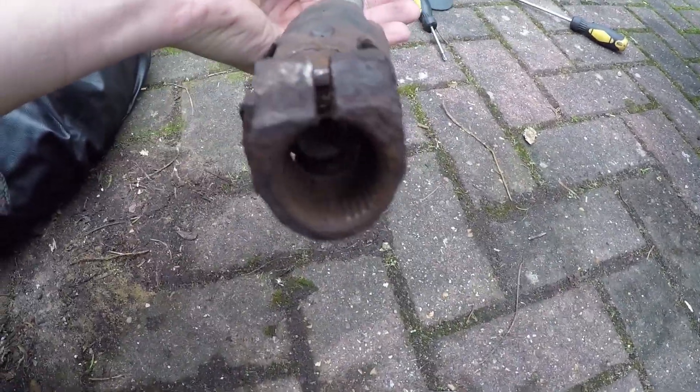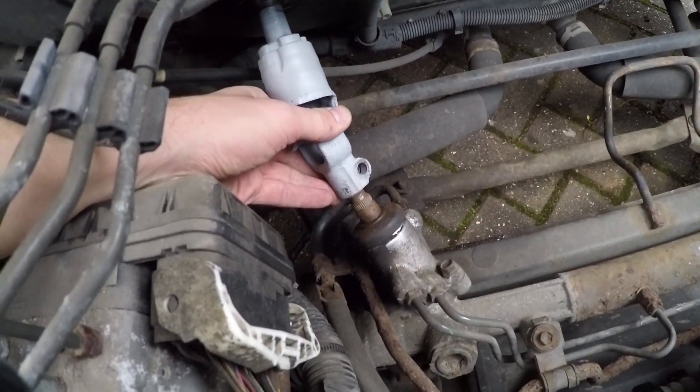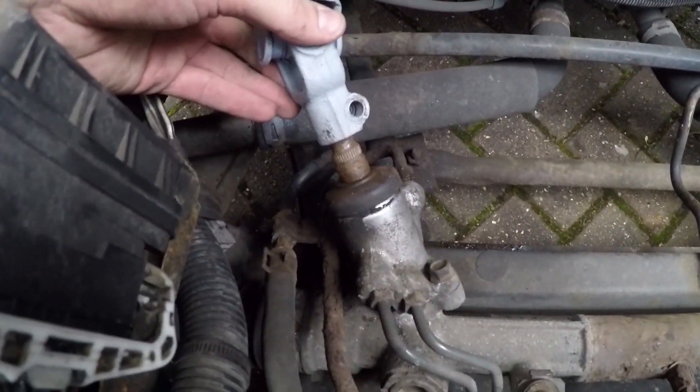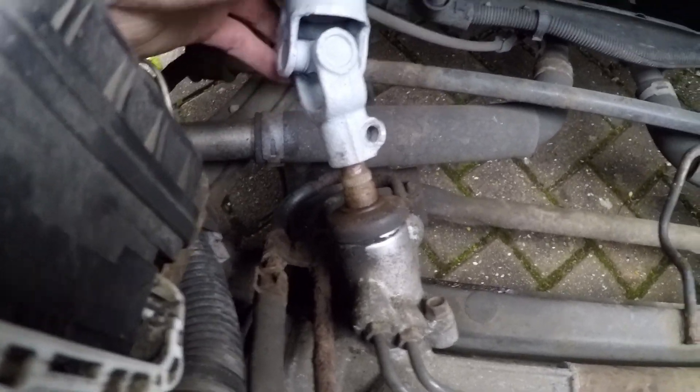Besides the very bottom, this section does not have flat sections, so if you need to make any adjustments — if you need to move the steering wheel to the left or to the right to make sure it's straight — this is where you have to do it. Now that we've got the steering wheel and wheels all aligned, you can slide that universal joint back down onto the splined input shaft for the steering rack.